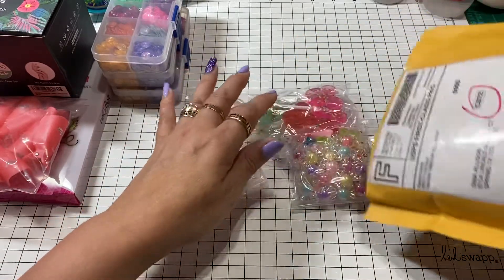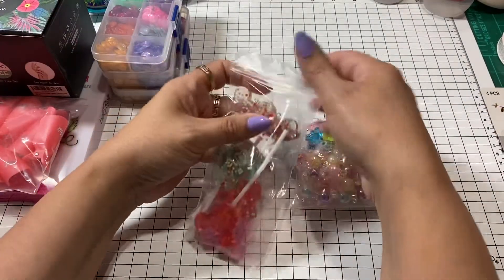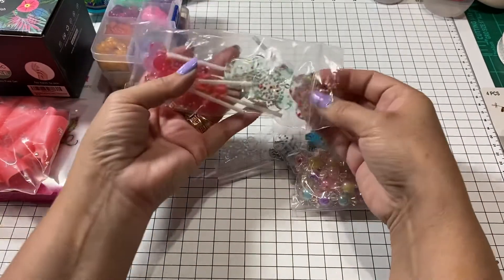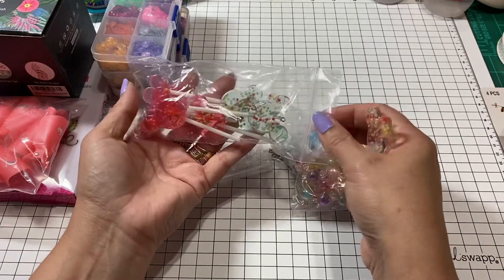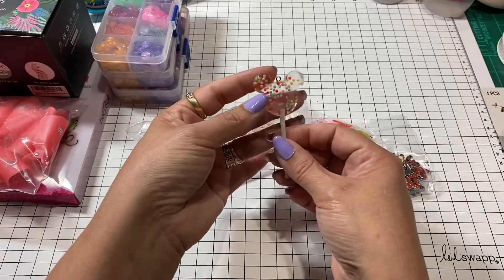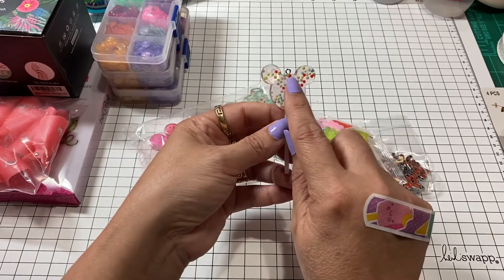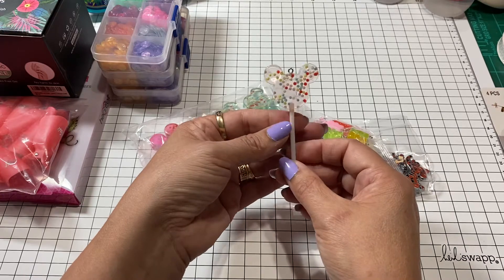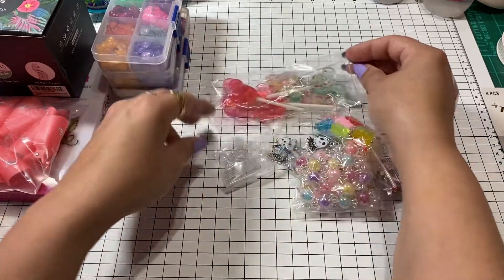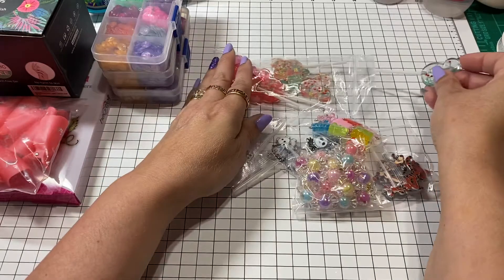Speaking of Armin, she got me hooked — she had ordered these little Mickey head acrylic suckers in some really pretty colors. I ended up getting some and I'm thinking about adding little bows to the top to make a Minnie Mouse look. I love them because they're so thick and really super cute.